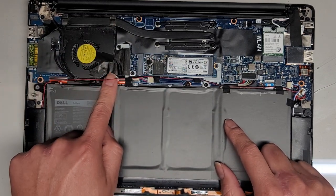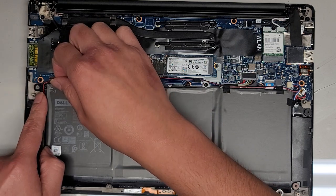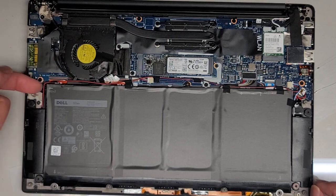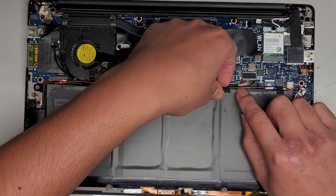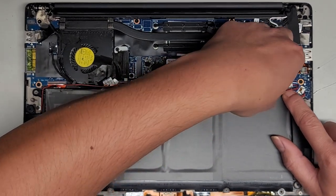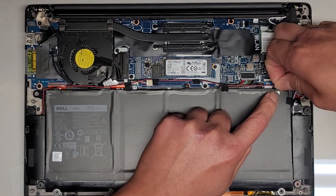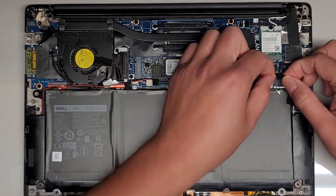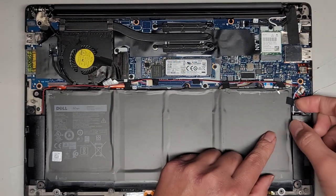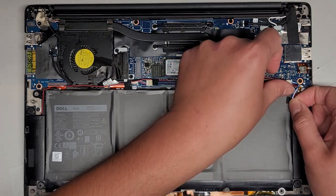We're just going to take out the screws that were on the battery itself. This cable actually used to be underneath this part of the battery, but earlier I took it out to make it easier to work on. The plastic, a little bit of it came off — they put a little black plastic layer on top to cover it, so I'm going to put some electrical tape on it.